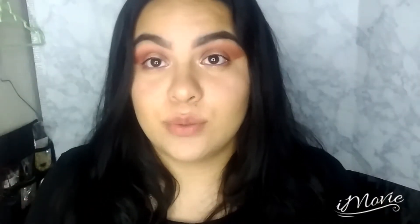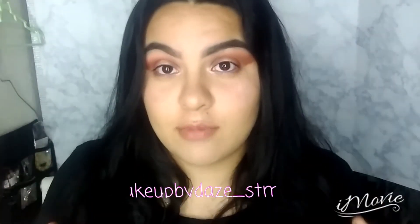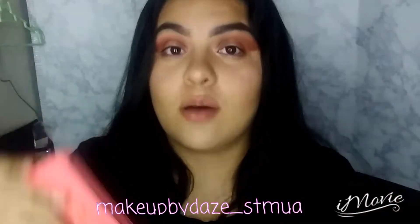For the record, this is not a sponsored video. This was just some of you who reached out and messaged me on my Instagram. For those of you that don't know, I do have a makeup page on Instagram — I'll put the name right here and also leave the link down below.